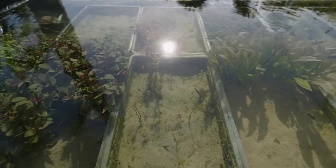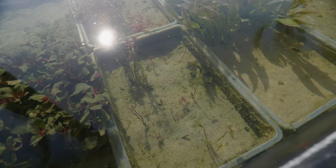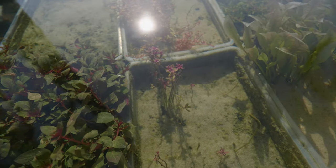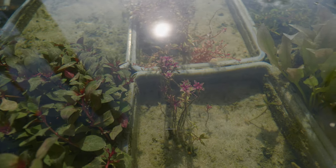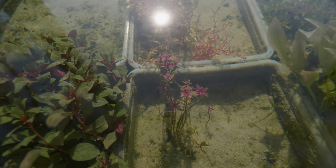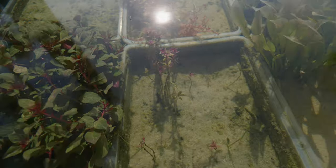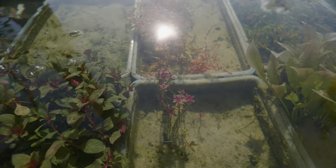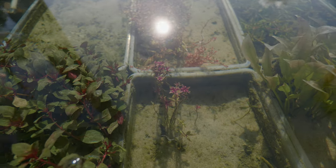Right here we've got some Pogostemon stellatus. This plant was pretty much all green and it looked more like the plant we're just about to talk about. But it transitioned into its submerged state and now you can see all this beautiful pinkish-red coloration growing on the top of these stems. I think that looks gorgeous. This plant is fully transitioned but I'm not selling it yet because I'm trying to grow out more submerged portions of it.